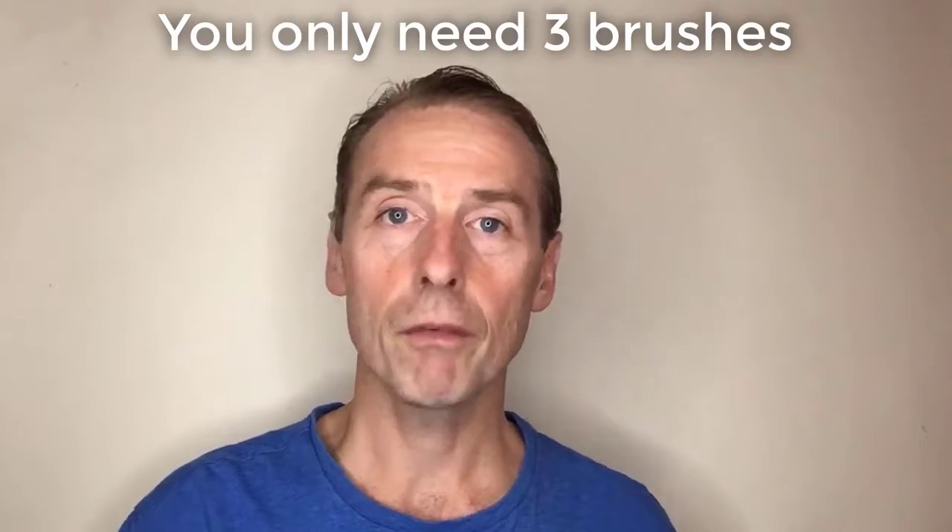I'm going to go through each item individually, starting with brushes. I normally take about three brushes. My first one is my hake — a Japanese hake. It's not very wide, just about two centimetres. This is my power brush; this is the brush that does all the work. It does all the labour.